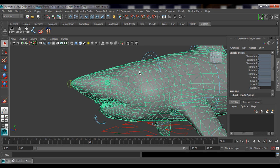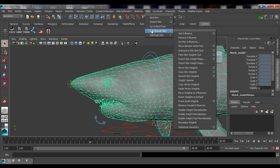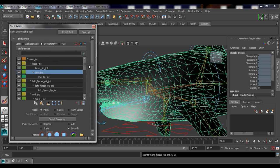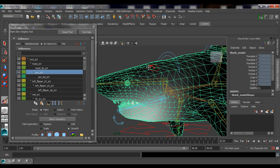Select your model, go to Skin > Edit Smooth Skin > Paint Skin Weights Tool. That's the tool we're going to use to adjust our skin weights. I always like to open the options by clicking the option box. I'm going to keep this lesson fairly short — just give you a quick overview, and on the next lesson we'll jump right in and start fixing things.